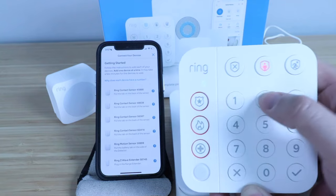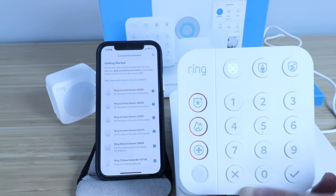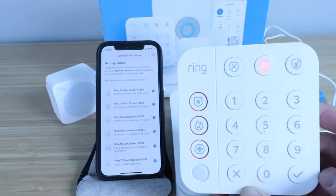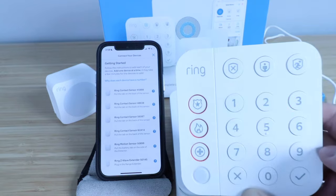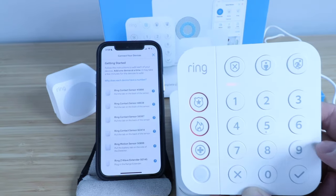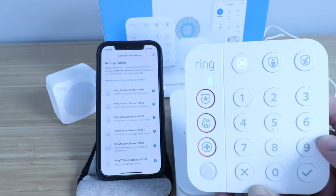So I'm going to click 1, 2, 3, 4 and have it disarmed. If I wanted to arm it away, I just enter the code and click the away armed button — now it's arming. I'm going to reverse that by entering my code and clicking disarmed.